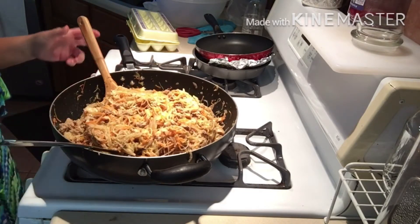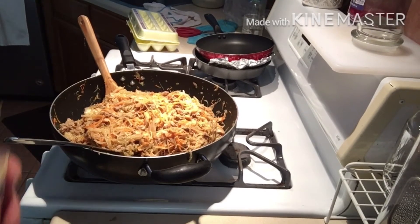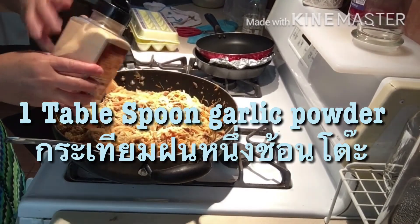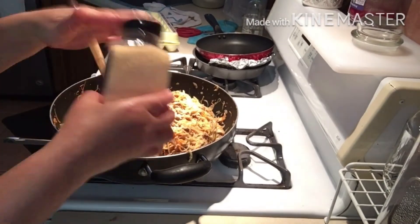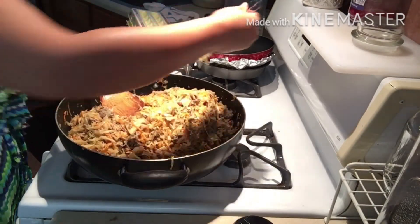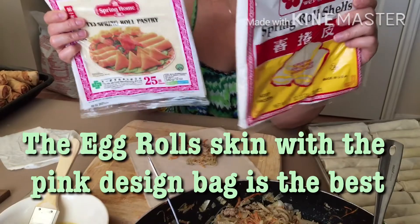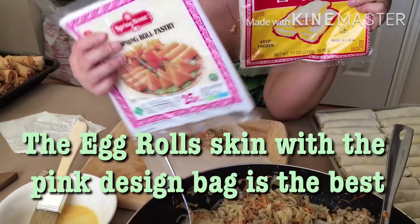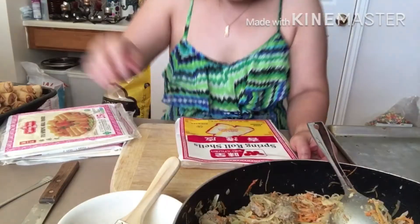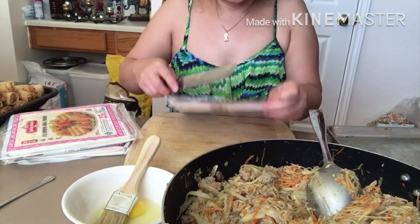Now we're going to wrap the egg rolls. I'm adding garlic powder. This is something different that I tried so it won't break the egg roll skin as bad — it will be better. And if you don't want to go to the store, it will still be better to go to the store for the right ingredients. Okay, we're going to do the wrapping now.